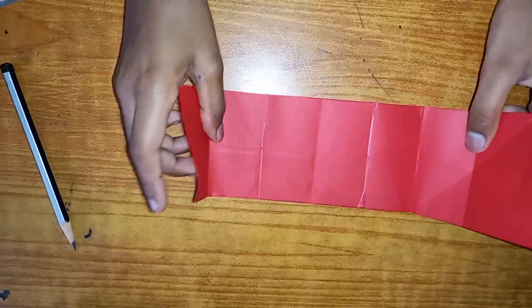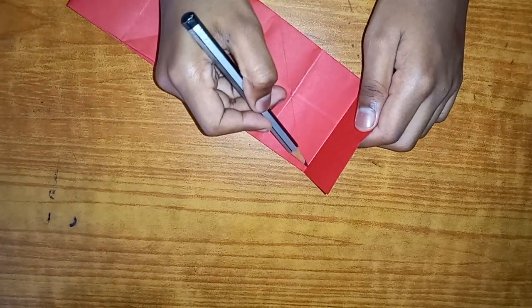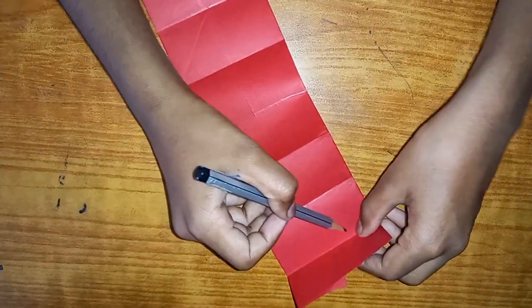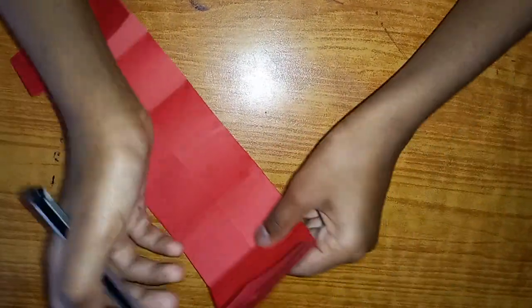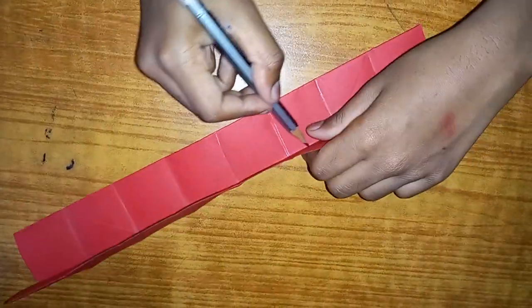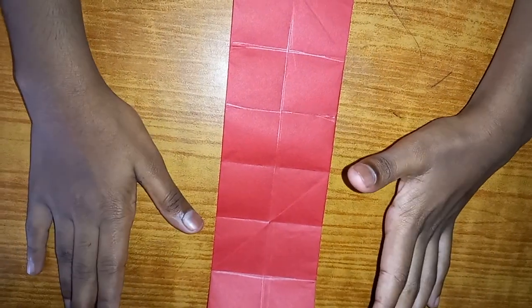We'll just draw the lines the easy way. There we go - I don't know if you guys can see properly but here we go. Down, and one more - there we go. And we're gonna make a big line which is the center, right over here. Now it's gonna be much much easier for us to work.